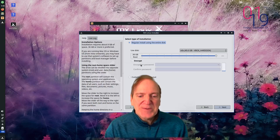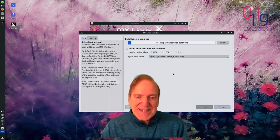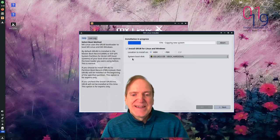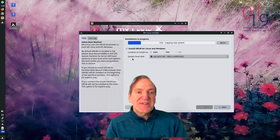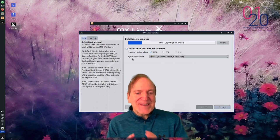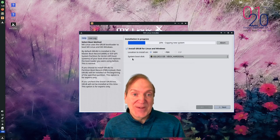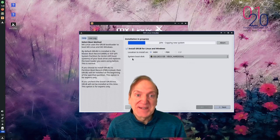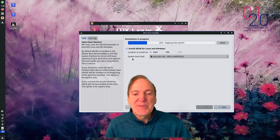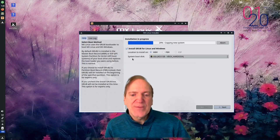Going with regular install - you can also encrypt the disk if you want. Hitting yes to formatting and it gets right into the install. By default it's going to put GRUB in. Some people have confusion when the install gets to 94% and just stops - I'll show you the simple solution when we get there.